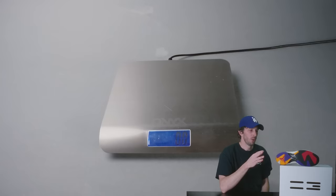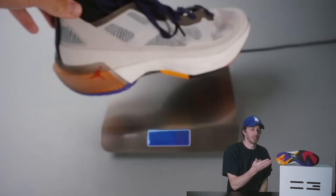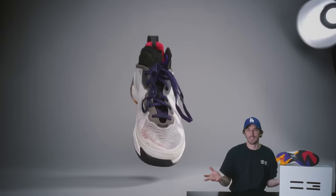Did all this fancy foam technology and carbon fiber actually make the shoe lighter? Comparing it to the Jordan 36, the previous version, this shoe actually weighs more — only two ounces difference, but still interesting. They tried to make it lighter but it ended up heavier.